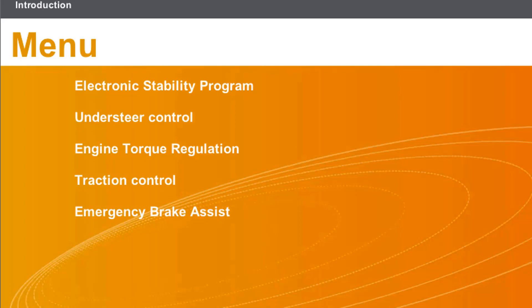This lesson will cover the following topics: Emergency Brake Assist.